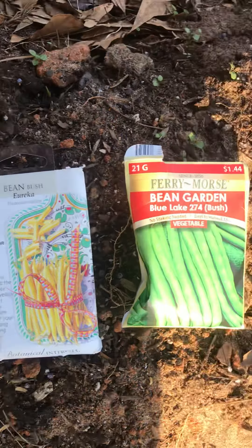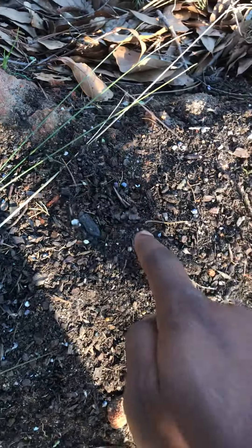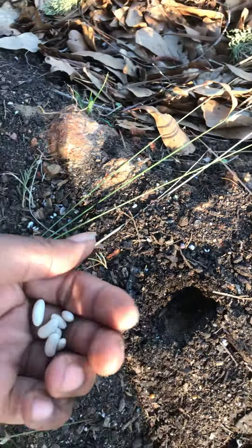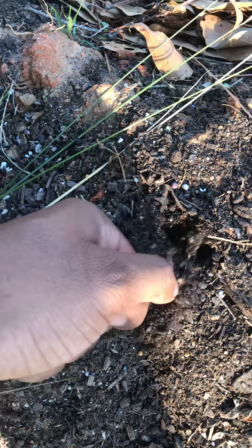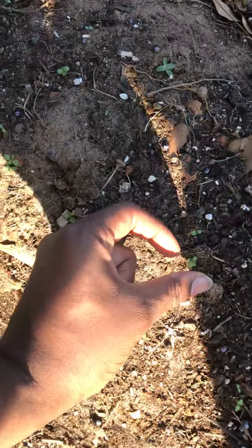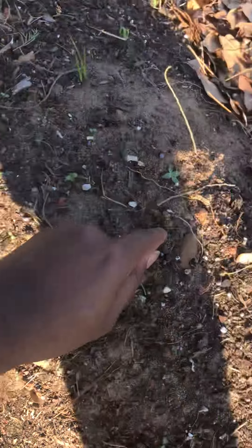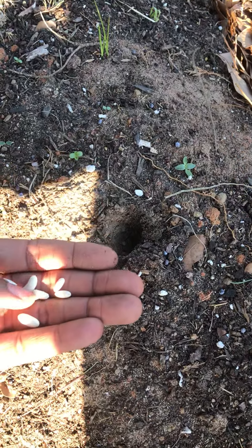Hey everybody, just want to make a quick video. I'm out here putting some bush beans in the banana circle. This will be a way to add some nitrogen into the banana circle to help the bananas. Just spacing them out, doing a little estimate — you don't have to be perfect.